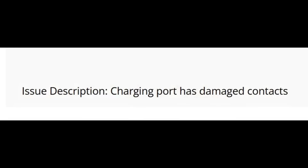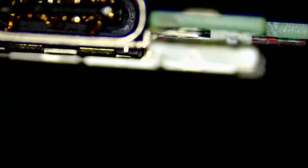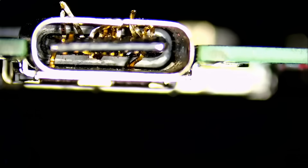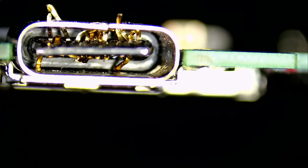We have a Nintendo Switch Lite that came in for repair — the customer wrote that the charging port has damaged contacts. This is the Switch Lite, not the regular one or the OLED — the cheapest one. Why is the customer fixing this? Maybe because of their data. I have not seen such a mangled USB-C connector before.